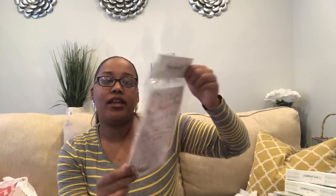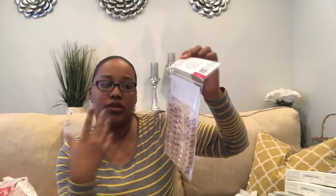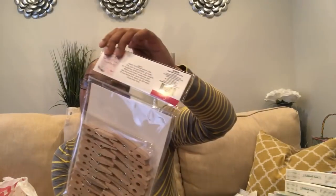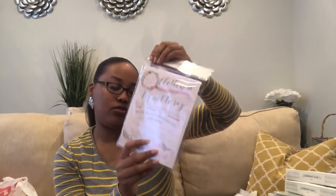I also got the clothespin game for the bridal shower. This one says: 'Please grab a clothespin and clip it on tight. Try not to say bride, groom, or wedding with all of your might. When someone says one of these buzzwords, snatch up their pin. If you have the most at the end, then you win.' It comes with 20 pins on the back and you can add more from the Dollar Tree. This was $3 and comes with two cards so you can display them in two different places.